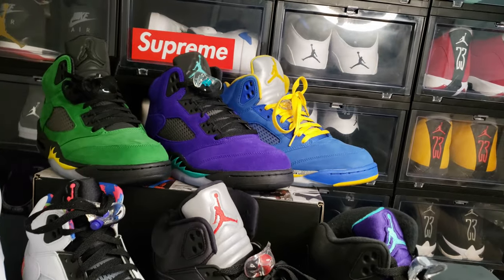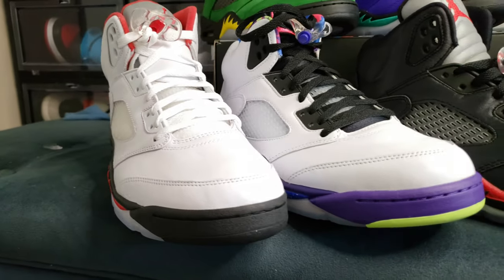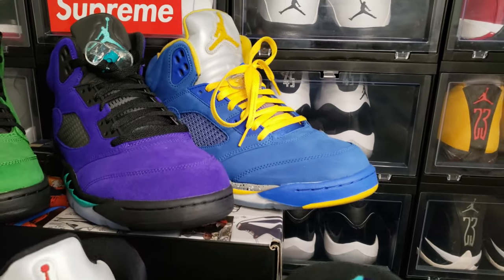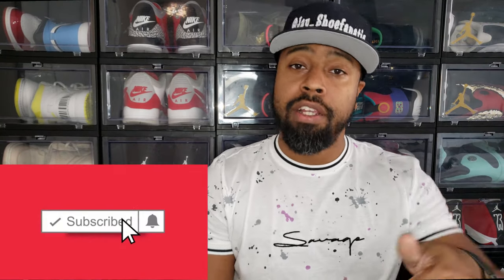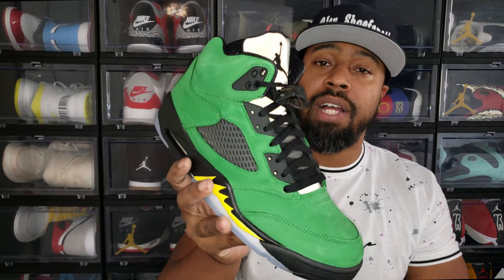Out of 10 I give the shoe a solid eight and a half. Jordan Brand has made me a fan of Fives here in 2020 — the 30th anniversary of the Fire Red 5, the debut of the Jordan 5 — so they've been going hard with them this year. I picked up about four Jordan Fives this year and they're fantastic. I appreciate you guys sticking around, the channel is slowly growing — follow me on Instagram, hit subscribe. Pick these up — they are a must cop if you're a collector. This has been the Jordan 5 Apple Green, aka Oregon Duck Player Exclusive. Peace.